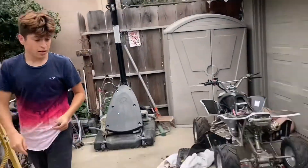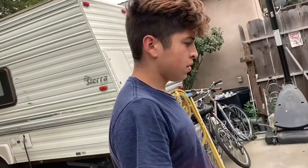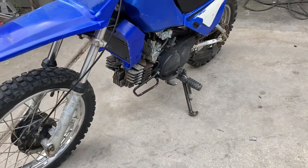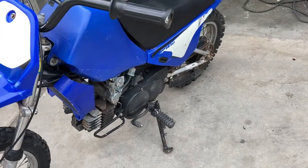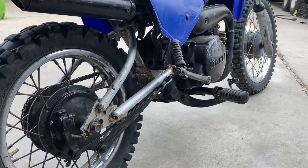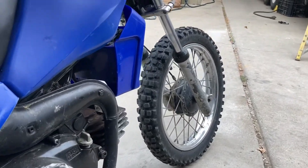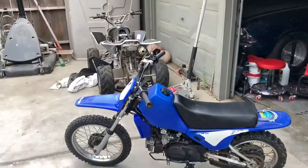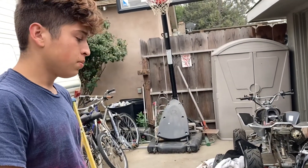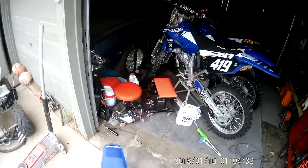Hey guys, AP Builds, we're back and this is going to be the first part of the PW80 build — I think it's a 2000 or 2001. What we're going to be doing is a reroute of the oil injection; we're just going to cut out the oil injection because it runs really rich. So what we're going to do is start putting in our own premix that we use in the 125s — we're going to do a 40 to 1 ratio, and apparently there's a big difference between oil injection and your own premix. We'll show you guys a top speed run before and after.